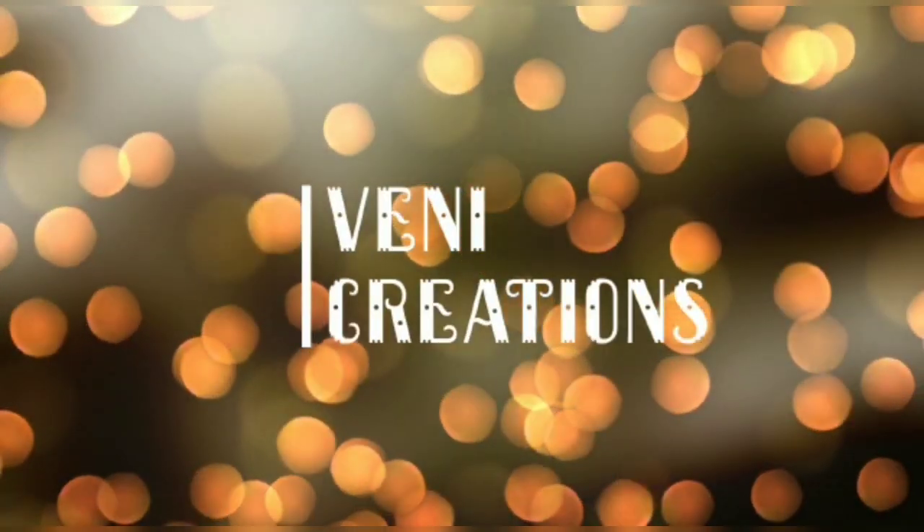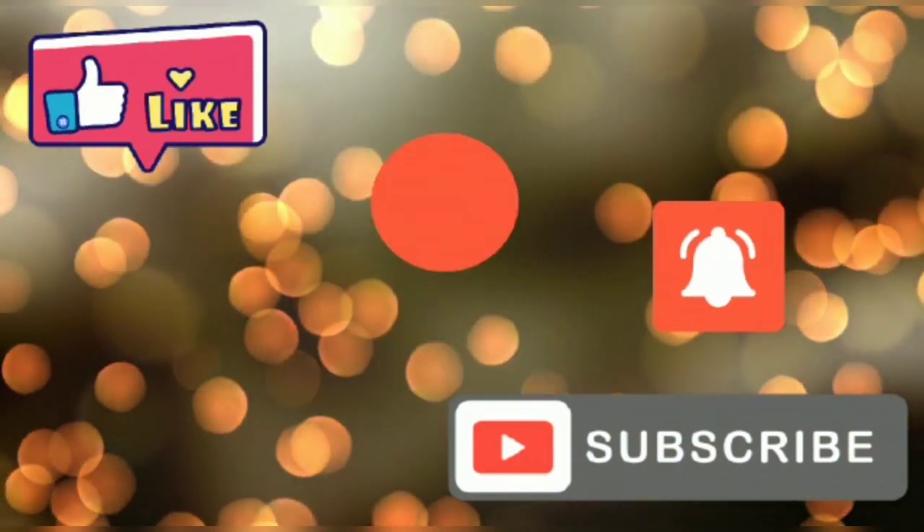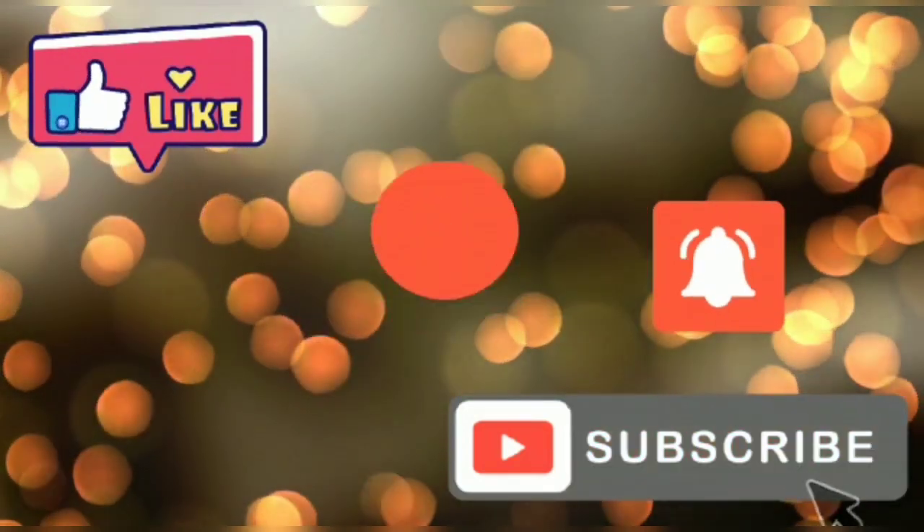Hi friends, good morning, welcome back to my channel Venni Creations. If you enjoy my videos, please like, share and subscribe to our channel. So let's get started with today's video.